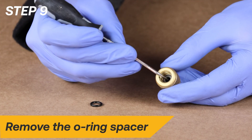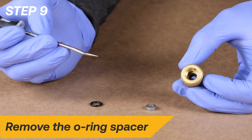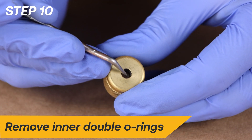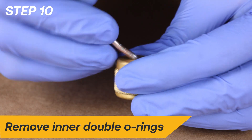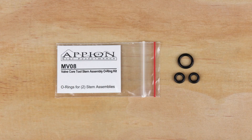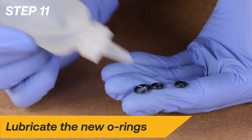Remove the O-ring spacer. Remove the inner double O-rings beneath the spacer with a bent pick. Locate the package labeled MV08 and remove one of the larger O-rings and two of the smaller O-rings. Lubricate the O-rings with clean vacuum pump oil.